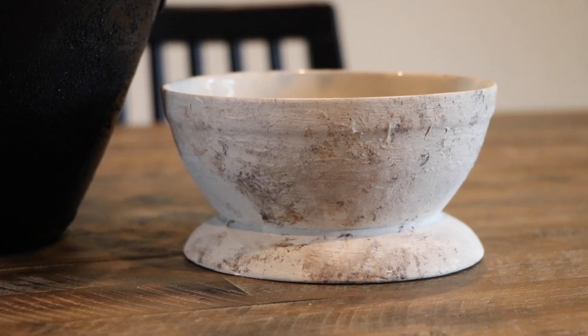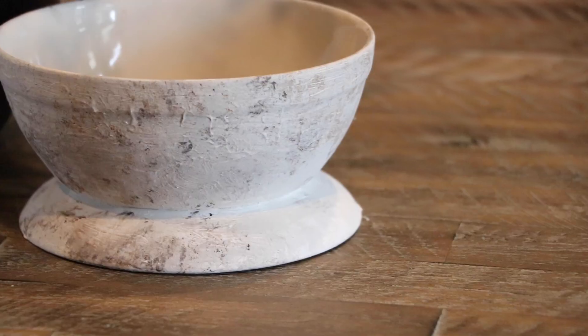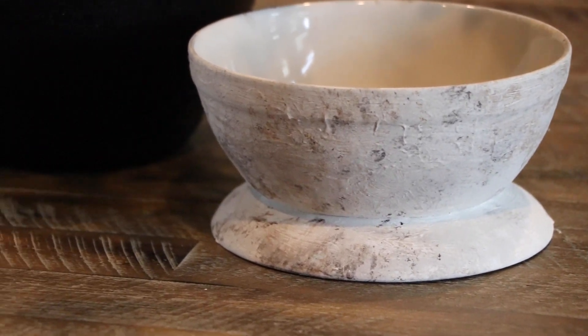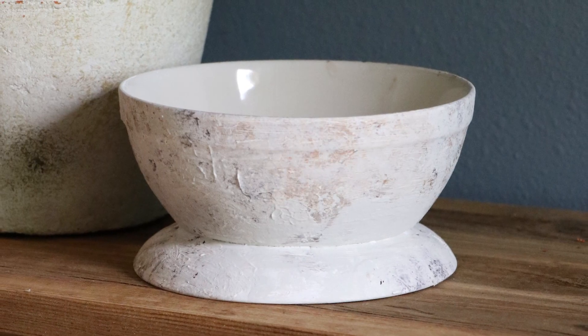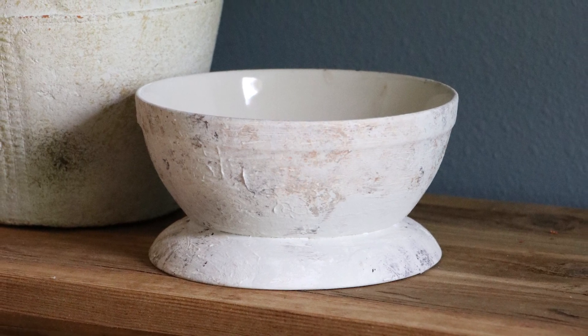This is one of my favorite pieces that I have DIY'd. I absolutely love it — we keep it on a shelf in our kitchen now. For less than $2 and some acrylic paint and a little bit of time, I think this DIY was a success.